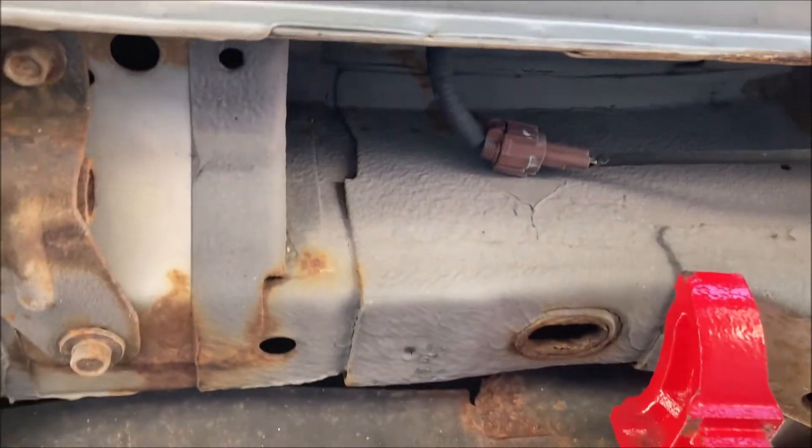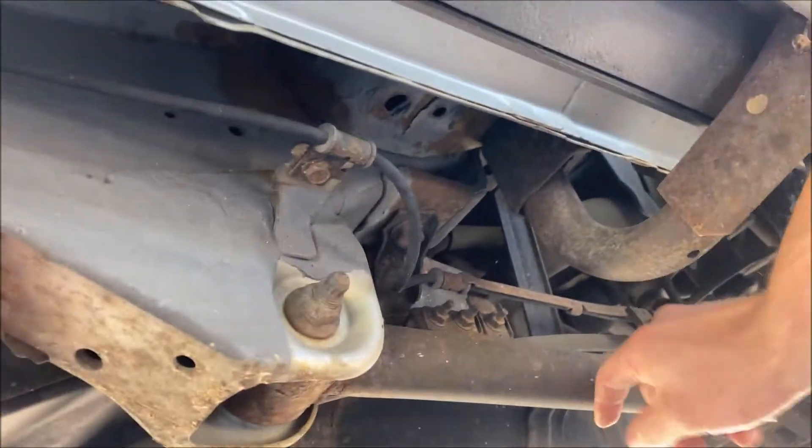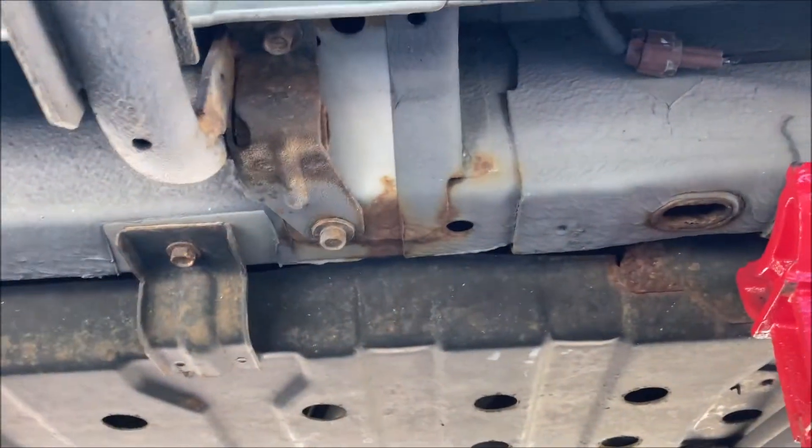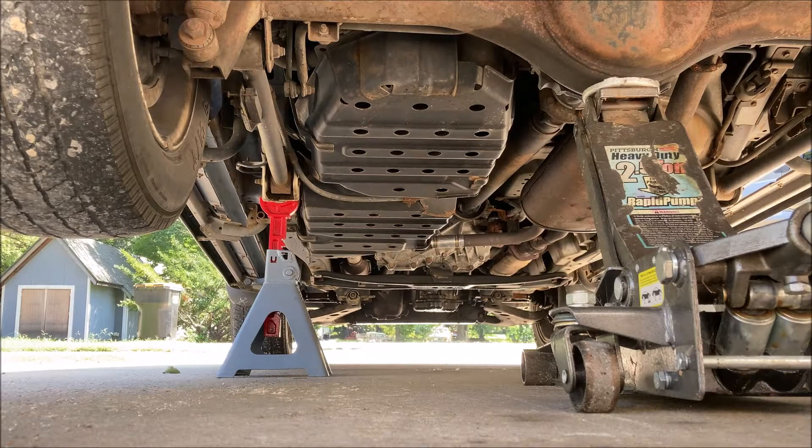We're going to go on the rail for the frame. Do not lift from the trailing arm. Do not lift from the fuel tank or the fuel tank skid. Transfer the weight from the jack to the jack stands.